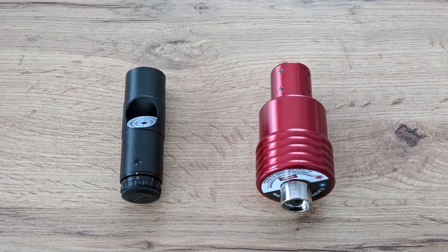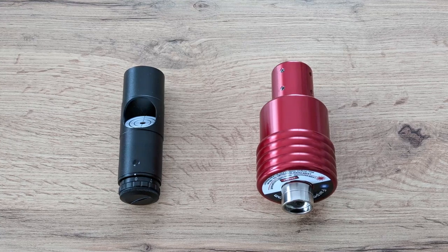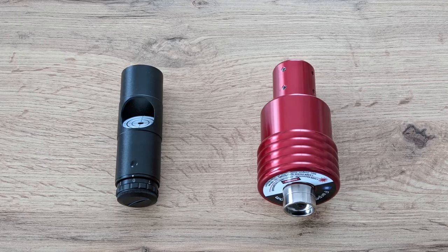Where a regular laser collimator only has three screws to hold the laser diode in place, the Farpoint laser collimator uses eight opposing screws to keep both ends of the laser diode fixed. This means that this collimator should stay aligned forever and also be much more resistant to shocks. The one thing that I found to be missing entirely was the possibility for adjusting the laser beam's intensity, like you would find on a regular laser collimator. If you are using it during the day, then it's perfectly fine. But if you are trying to collimate your telescope when the light already started to fade away, then the laser dot on the primary mirror can become too bright, making it hard to see the center spot. This will make the collimation process a bit more difficult.